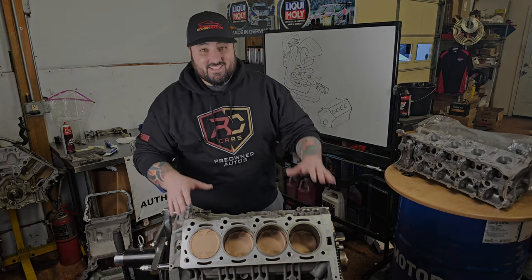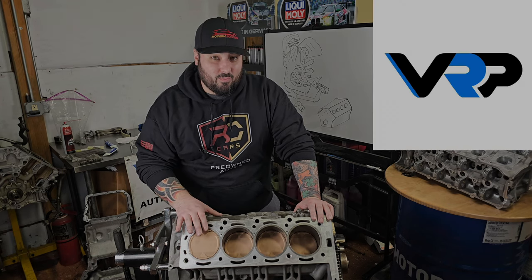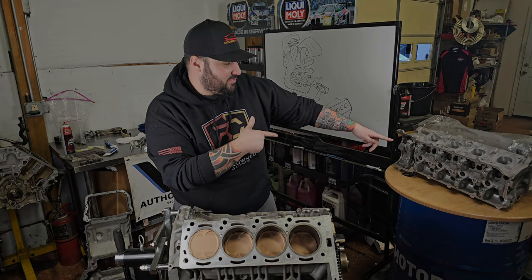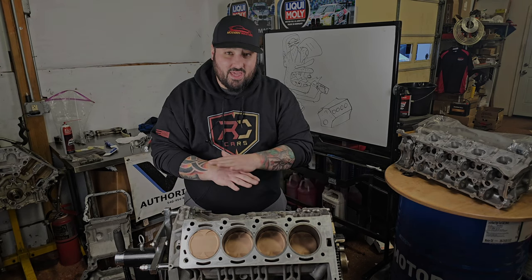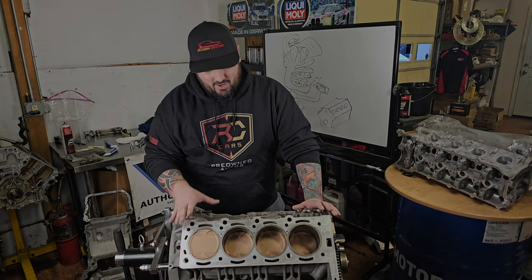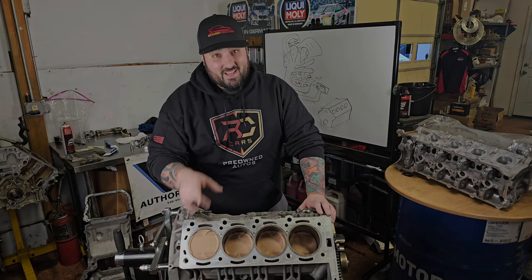Hey guys, welcome back to the channel. Today we're going to assemble a Darden sleeve, CP piston, Carrillo rod built by VRP - I'll put their link down below. They also have ported heads for us, billet camshafts, and VRP head studs. This is going to be the end-all AMG engine, 6.2 liter or 6.3 liter, however you want to call it, for the E63, C63, and other variants. So I hope you like this video. Let's get started.